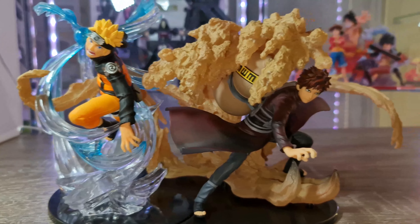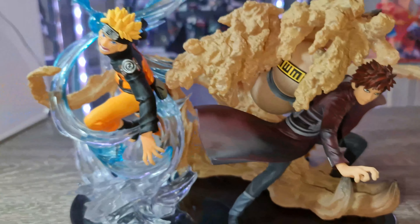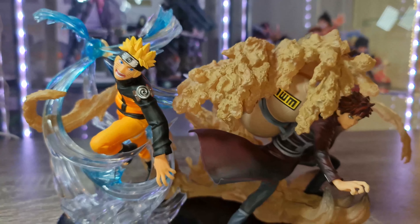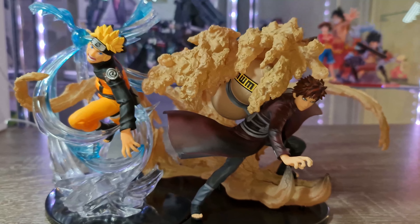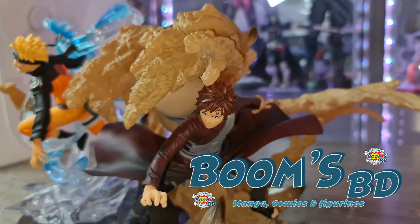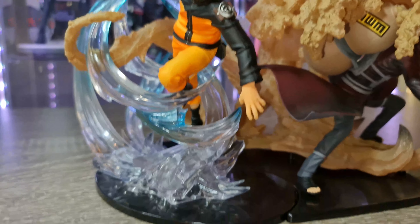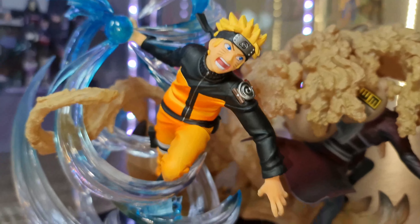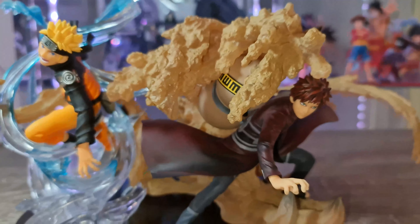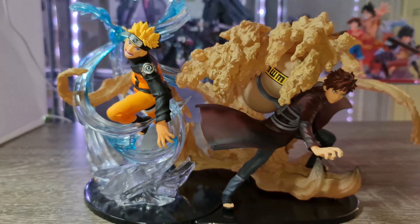C'est vraiment dommage que je n'aie pas Sasuke pour vous montrer avec. Elles sont vraiment magnifiques, il n'y a pas à dire — du bon boulot, franchement. Je vous les conseille vivement, surtout tant qu'il y en a encore en stock, parce que les Figuarts Zero de Naruto ça part vite et ça cote. Je mets le lien dans la description chez mon partenaire Boom BD — 80 euros la Gaara, 70 euros la Naruto. Si vous venez de France ou d'un autre pays, il fait des envois, n'hésitez pas à le contacter. Merci à tous d'avoir regardé, à très vite pour la prochaine vidéo qui sera sur Kingdom !